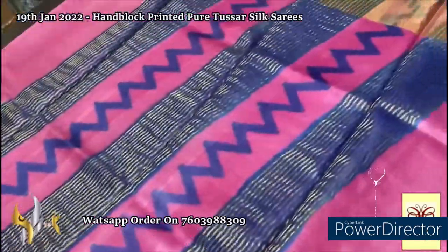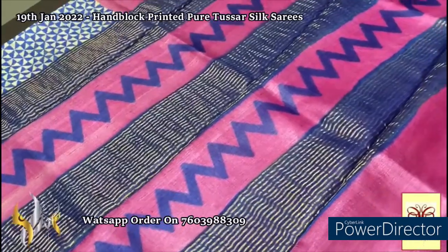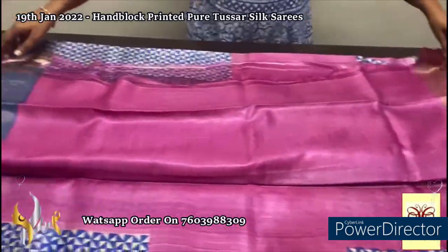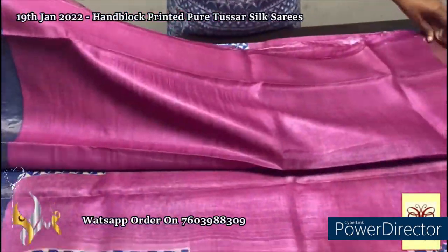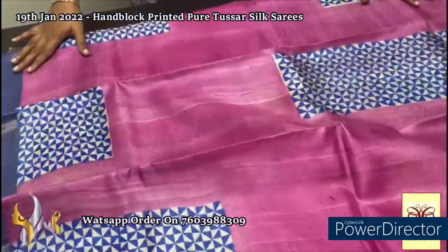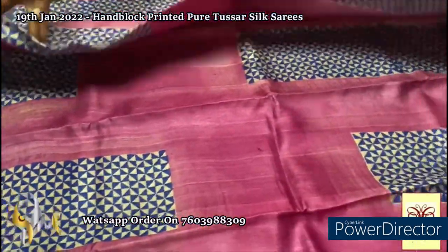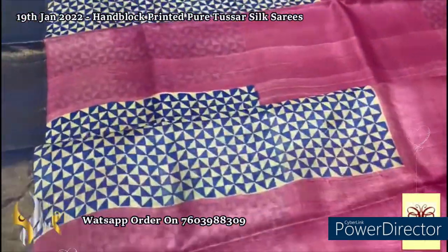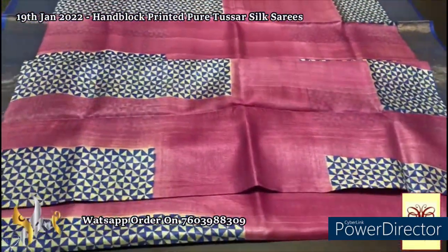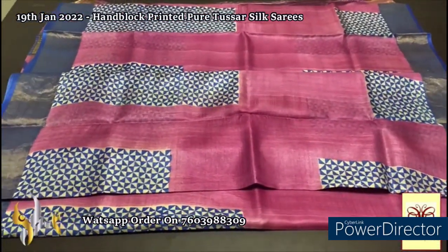Here we have a beautiful pink pallu with royal blue shade for the zari lines and a zigzag pattern block printed in the pallu, with same pink color blouse piece and one side blue borders. A very different light pastel pink shade. The block printing is done in a very different way in this saree — done using royal blue and white base color here and there in different dimensions. Very elegant one with the borders in blue. Light pastel pink color saree.